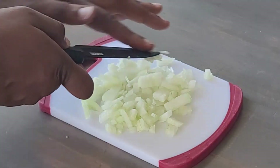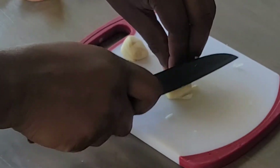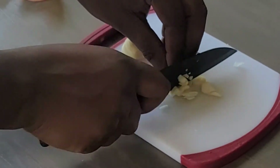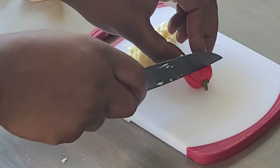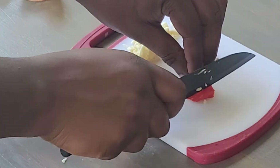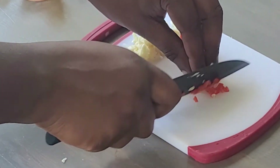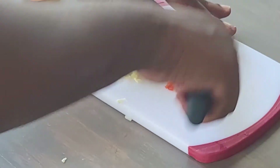To save some time you could do this step as the pasta is boiling. Finely chop your onion, your garlic, and scotch bonnet pepper. Be careful when handling the pepper as it's very spicy. You could remove the white membrane and the seeds, or only use half if you're worried about burning off your tongue. I used the whole thing and it wasn't as hot as I thought it would be — must have bought a dud.